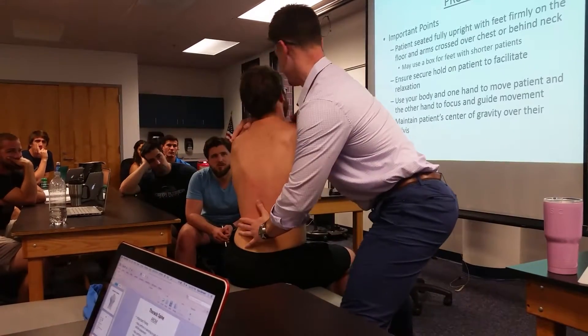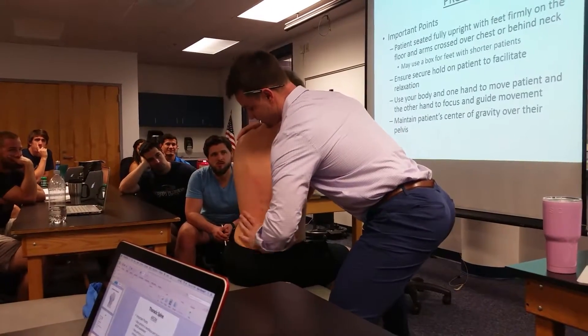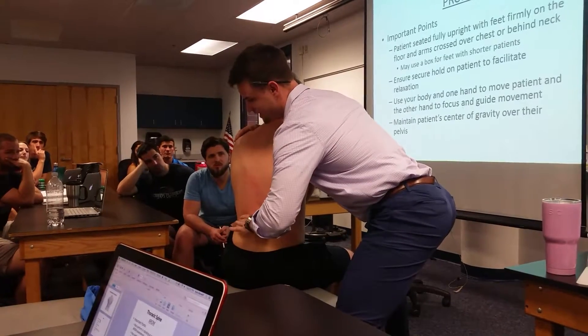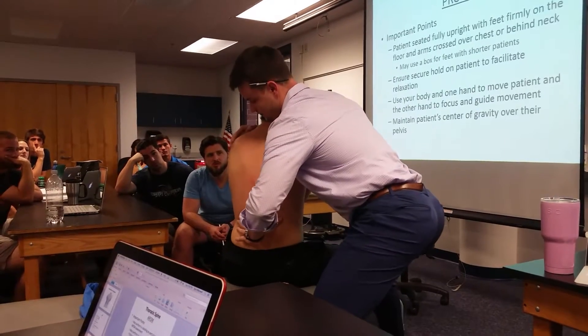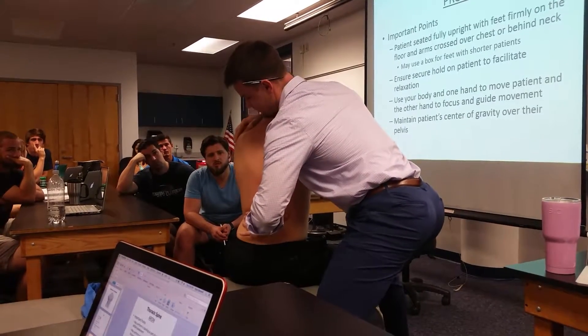And then with extension — kind of right on the lumbar region — we're going to bring his body forward, and again trying to keep his shoulders right over his pelvis.